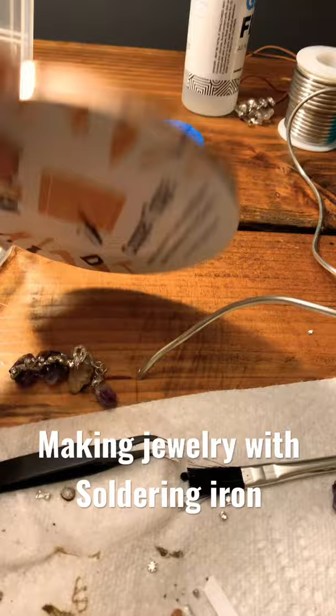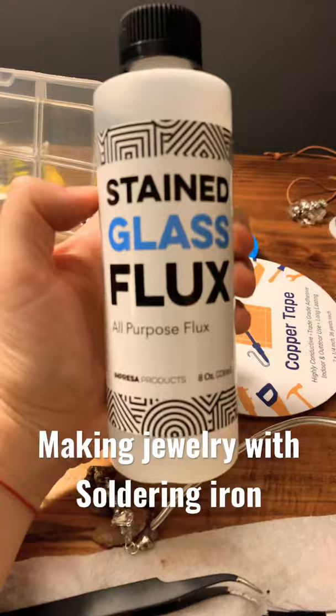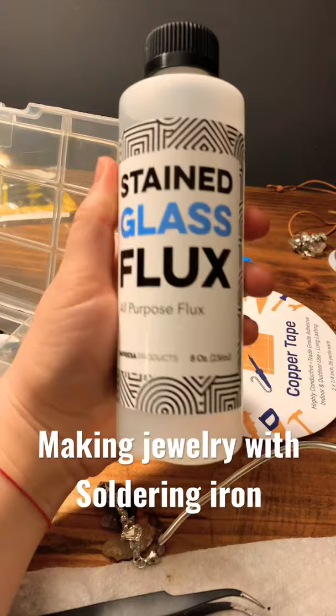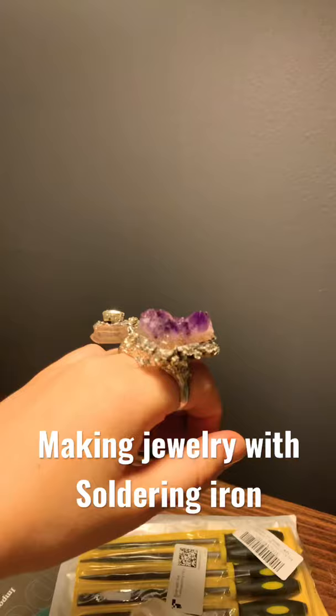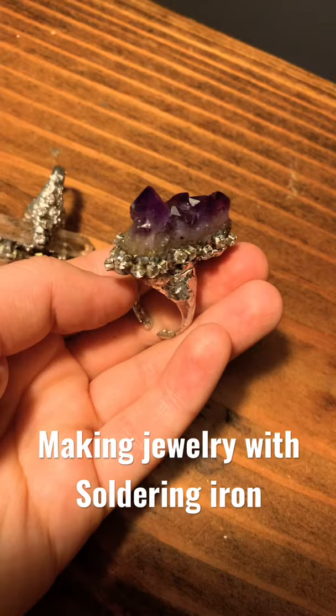To make these I used copper wire as a base, as well as the soldering wire and some crystals. I also used this liquid flux that helps the solder to flow — without it you can't really solder. And that's it! I'm so happy with the way these turned out. I wanted them to turn out very raw and natural.